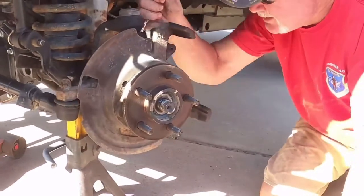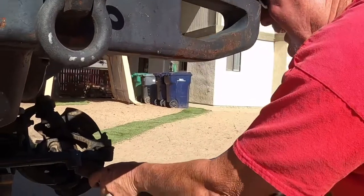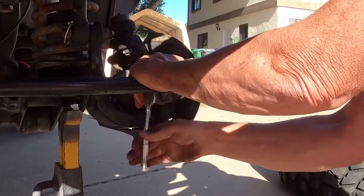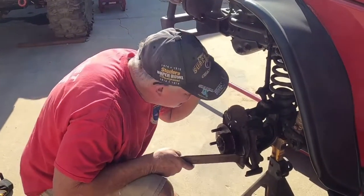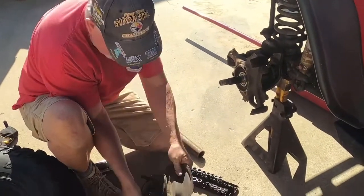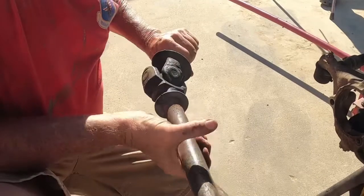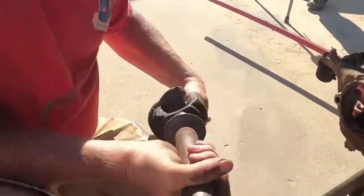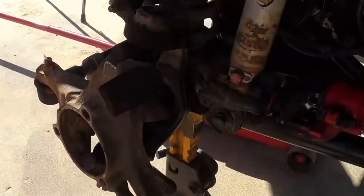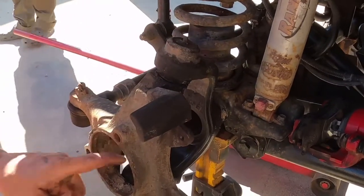They're not frozen in place, which is good. We've turned the wheel to the left and we're pulling the last bolt out — we should be able to just pull that whole hub off. The hub came off nice and easy. The actual shaft is out, looking good. We're going to replace this U-joint, and next we're going to pull the knuckle off, clean it up, and replace the ball joints.